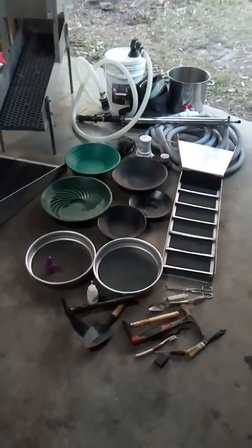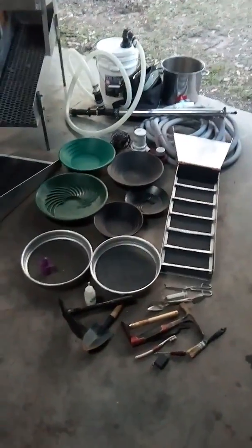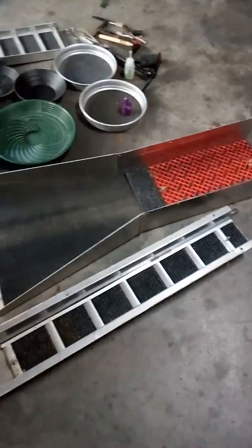G'day guys, Blake here, Golden Off-Road Adventures. Just having a look at a bit of all my gear — I don't take it all with me all the time obviously, but it's handy to have it all. I've got a long sluice there, and a little high banker system that goes alright.